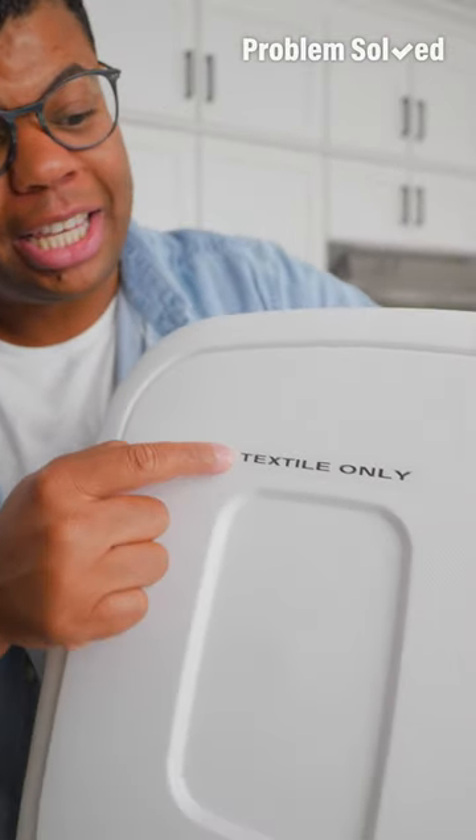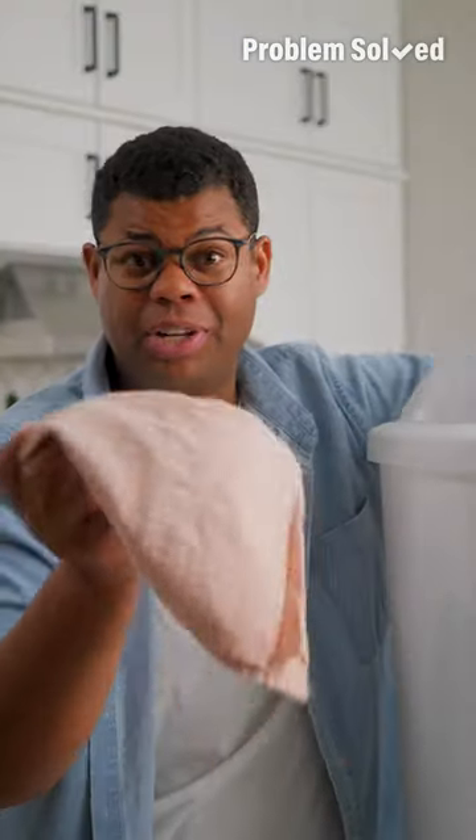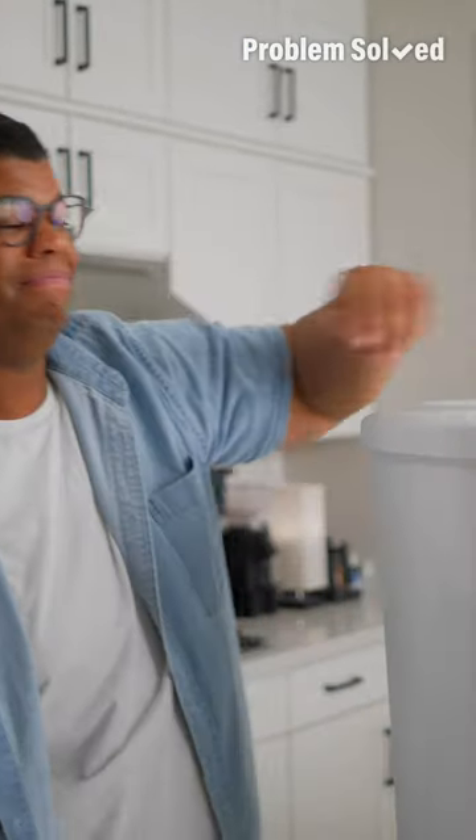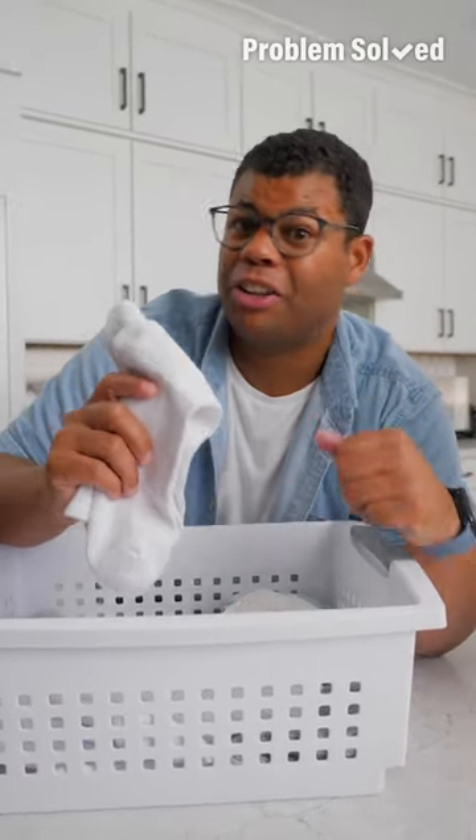Just like any other recycling bin, I like to keep one just for textiles. Many different types of textiles and fabrics can be donated, especially if they're cotton. When it comes to certain types of used linens like socks and undergarments, those can't be donated to secondhand stores, so instead recycle them the right way.